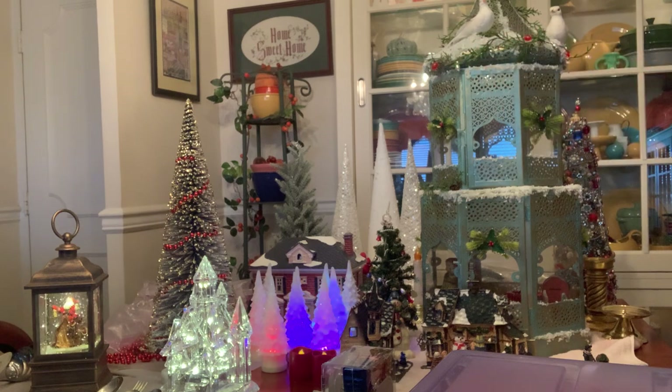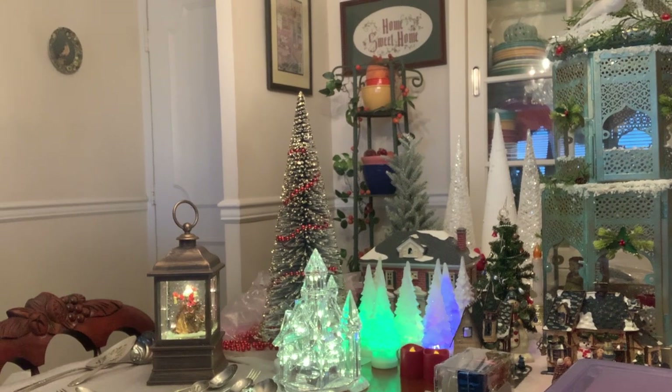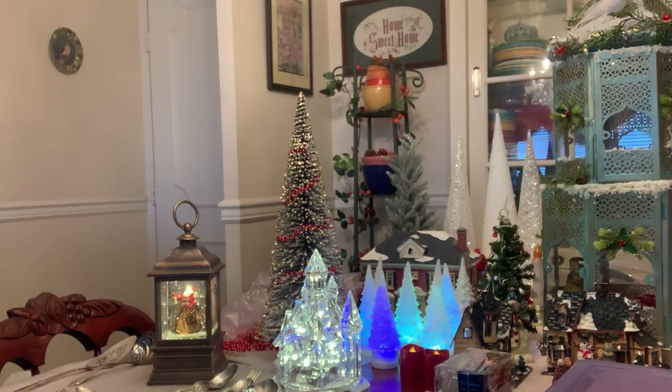You can see my lighted lantern over there. I love things like that at Christmas time — I bought that a couple years ago. You can get all kinds of them now, but that's one of those things I'll keep.